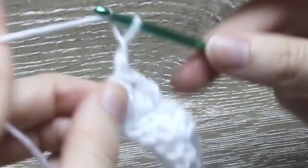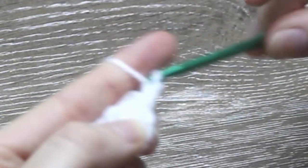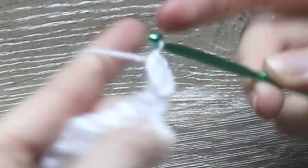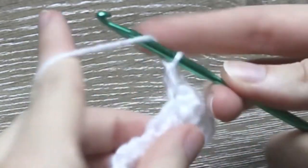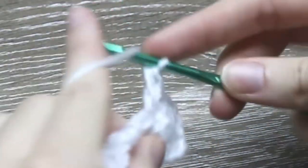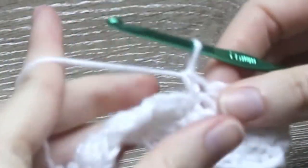Now chain 2 and turn your work. Into the last single crochet stitch from the previous row, single crochet 1 into it. Into that same stitch you need to half double crochet 1 and double crochet 1 into the same stitch. Skip 2 stitches and into the third stitch which was the single crochet from the previous row, single crochet 1 into it. Now into that same stitch half double crochet 1. Skip 2 stitches again and into the third stitch, single crochet 1, half double crochet 1.